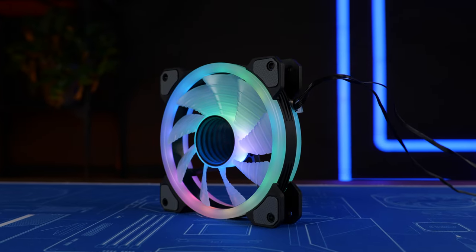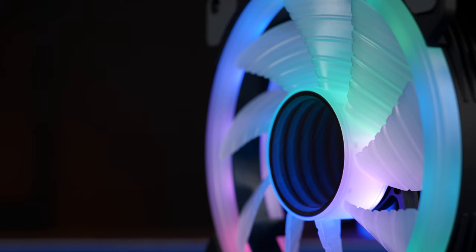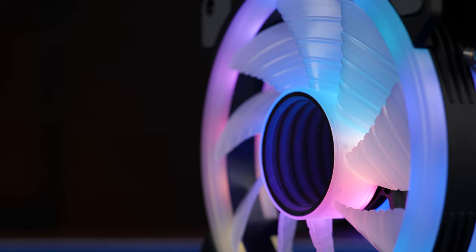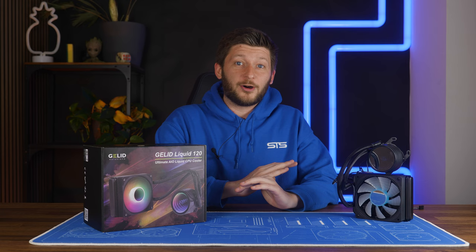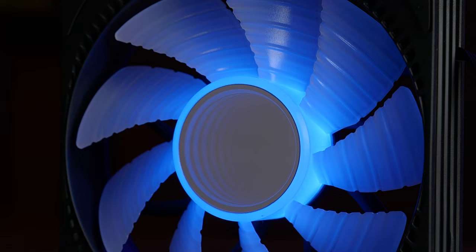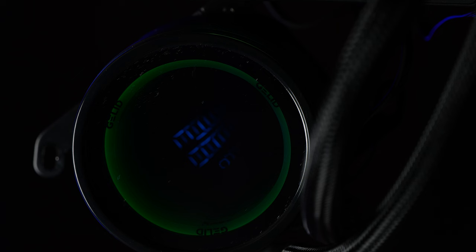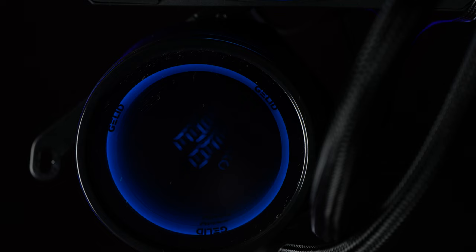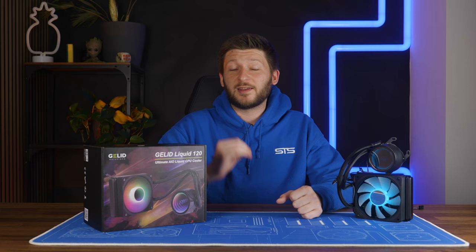If Gelid is known for one thing, it's that they just love infinity rings. Just look at their newest fans — infinity RGB everywhere. And now Gelid came out with a set of AIOs, and yes, they are goddamn full of RGB infinity rings. We have some on the fans, some additional fan wing RGB, and then more on the pump with a little Gelid logo, which does look kind of nice.